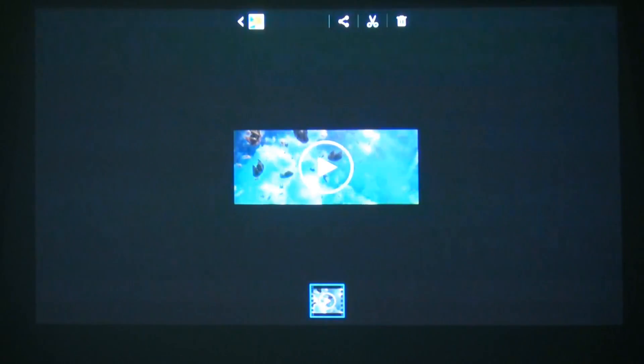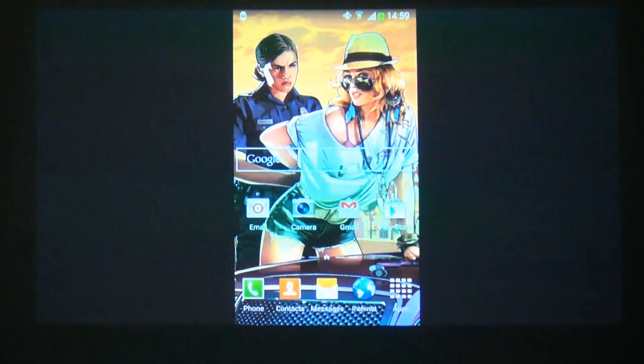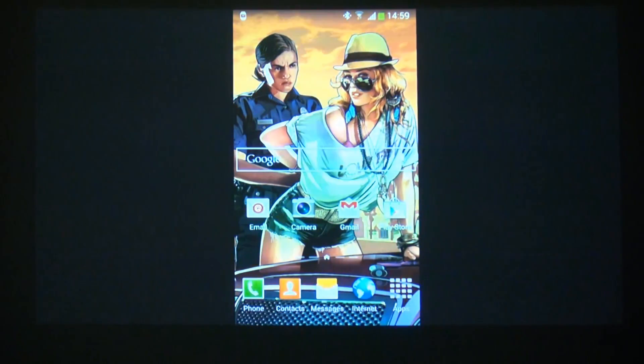That looks really really good. I don't know if on the screen of the video itself it may appear as if it's oversaturated, but certainly being projected on the wall while I'm seeing it in person seems really really good and in HD as well.